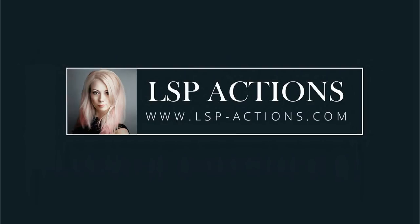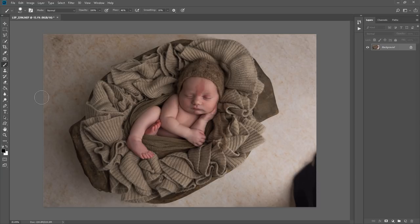Hi, I'm Lauren from Lemon Sky Photography, here to record a live video of a complete start-to-finish newborn edit using the LSP actions. The LSP actions are collections of Photoshop actions I've created for newborn and family photographers. My actions are used by some of the best photographers in the world, and this year we won a photography software of the year award with the SWPP, voted by over 7,500 photographers worldwide.